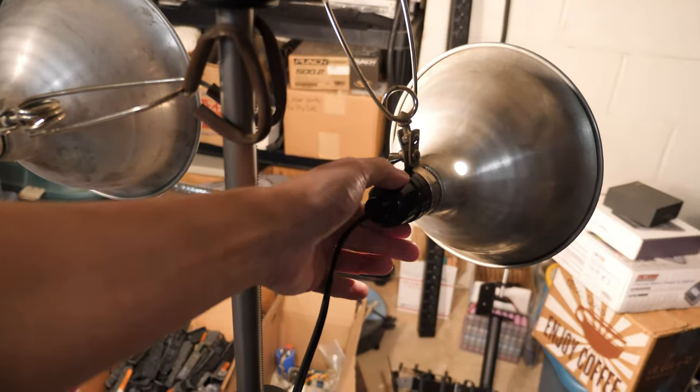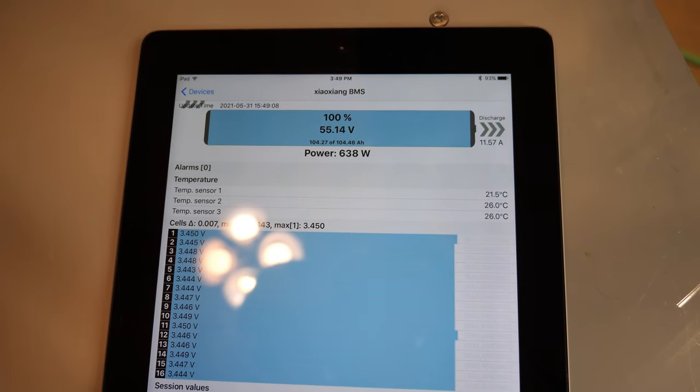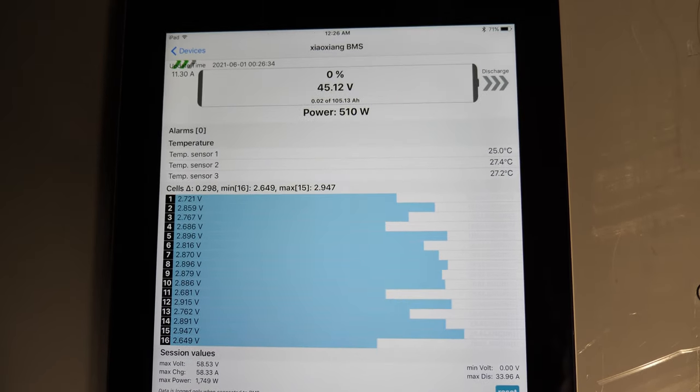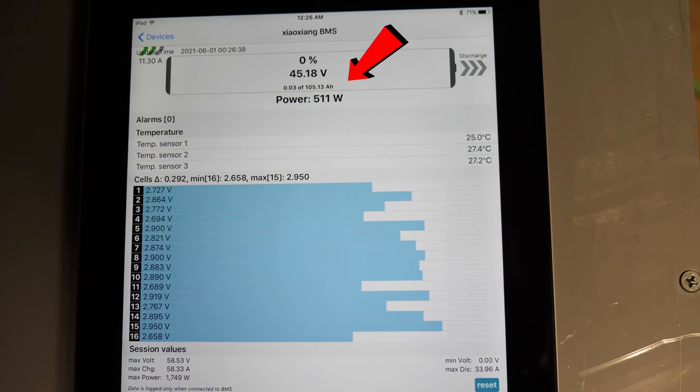The last test used the light bulbs for a total of 12 amps discharged from the battery, ending the same as before, and I ended up with 105.13 amp hours. I also did a few more discharge tests with the space heater — one on high and one on low, 30 amps and 25 amps — both came in at 104.13 and 104.47 amp hours or something like that.